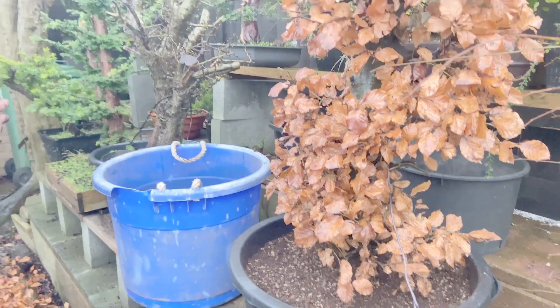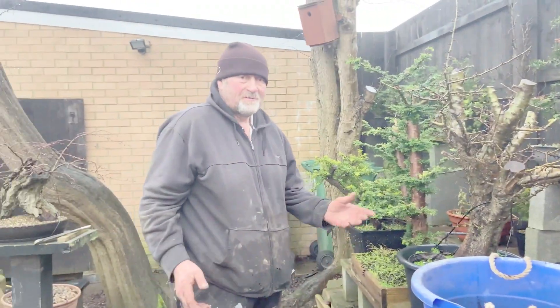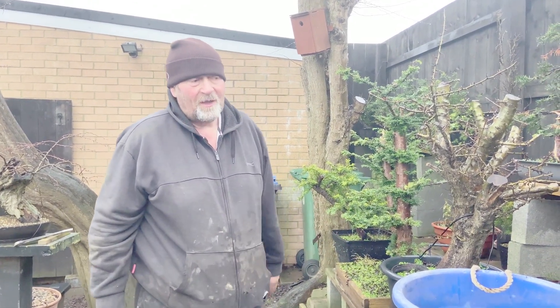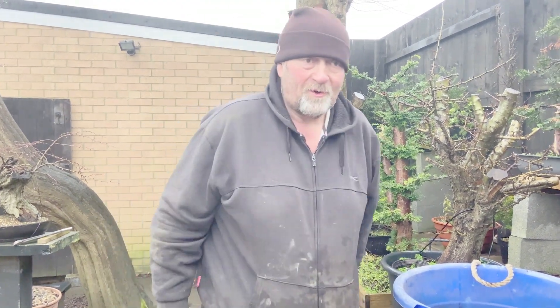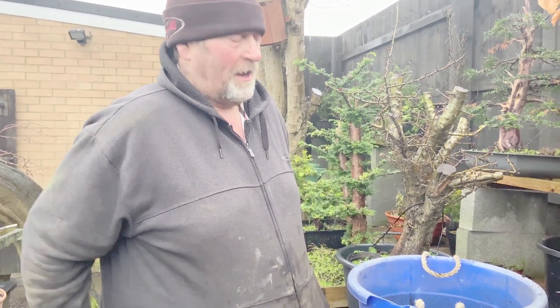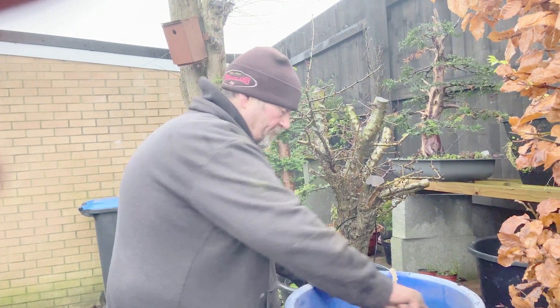I'll put it up against this fence and this hawthorn here - it's protected. I don't get a lot of wind there so I've got good wind protection. Next year come spring/summer it'll just be allowed to grow, then maybe mid-year it'll get moved further into the opening. It'll be fed and watered well - it'll get one watering now and not another for quite a while, but it'll be fine. It's beech - it's like a weed.